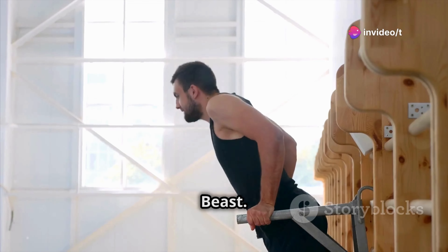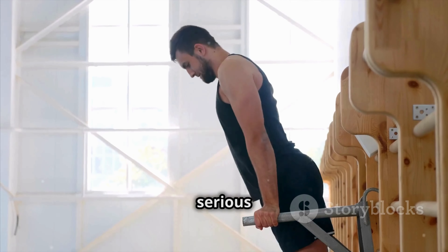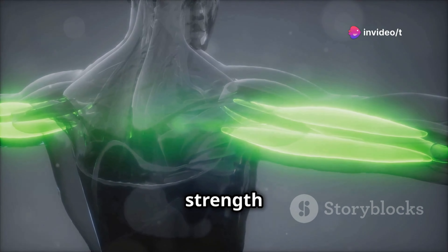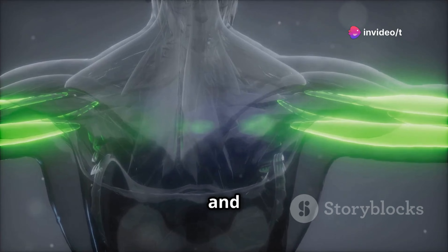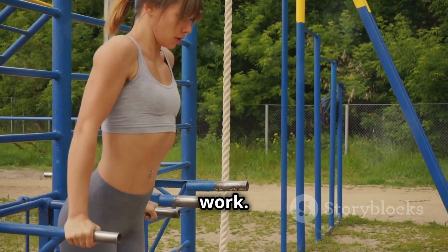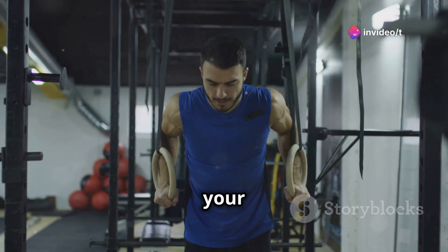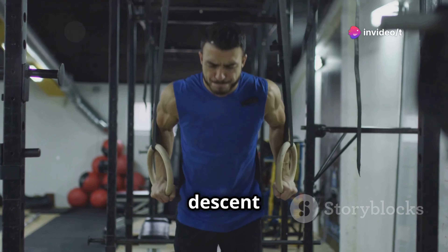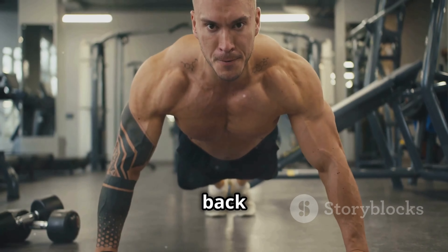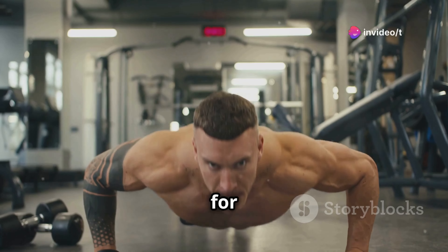Next up, we're hitting those triceps with some bodyweight brutality — tricep dips. This exercise is a staple in any serious fitness routine. Don't let the simplicity fool you; it's a killer for building both strength and size in those triceps. Find yourself some parallel bars or even a sturdy chair will do. The key is to ensure stability and safety. Lower yourself down slowly, keeping your body upright and your elbows tucked in. This controlled descent is crucial for targeting the triceps effectively. Once you feel a good stretch, push yourself back up, focusing on using the strength of your triceps to lift you. Engage your core for added stability.